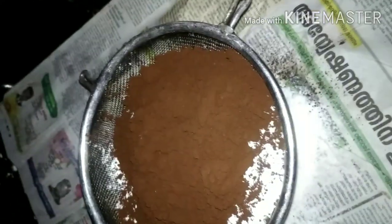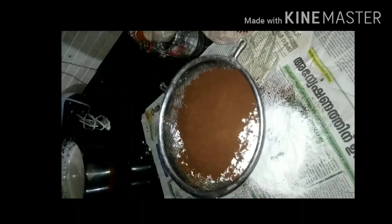Let's add dry ingredients. 1 cup of maida, 1 cup of cocoa powder, 2 teaspoons baking powder, and 1 teaspoon baking soda.